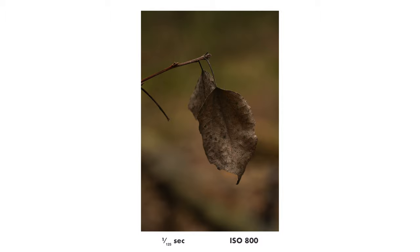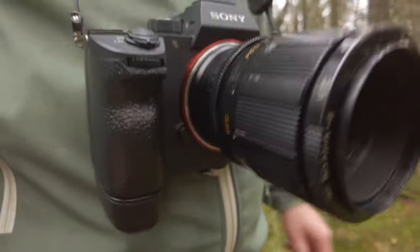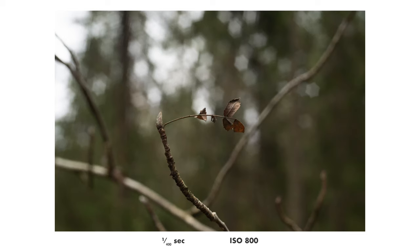The grain in today's modern digital cameras actually looks pretty nice, so even when you look closely I think it looks pretty good.